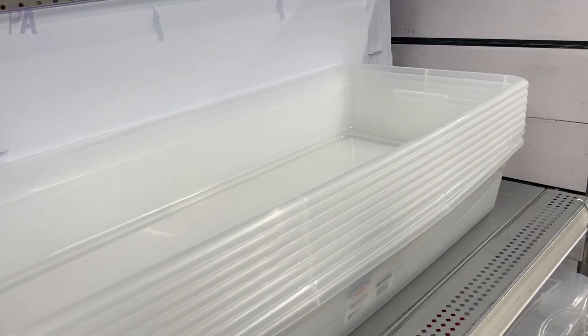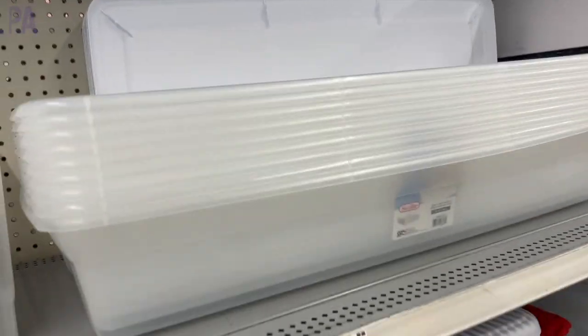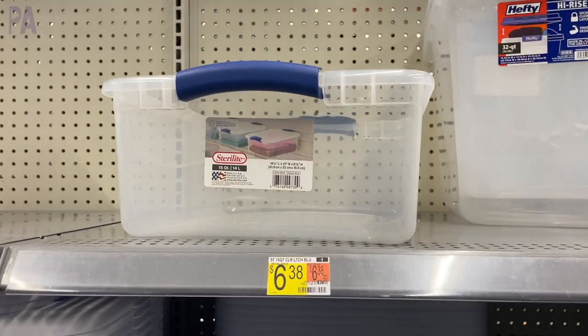Sterilite is usually a really good brand to use because they're durable and they come with lids. They have a lot of different sizes to choose from. I'd probably go with one that was a little bit more shallow than the big bins — like these flat ones here. If you need something big for water play, these would be perfect. Or they have these smaller containers here, which are great for maybe one or two kids playing.